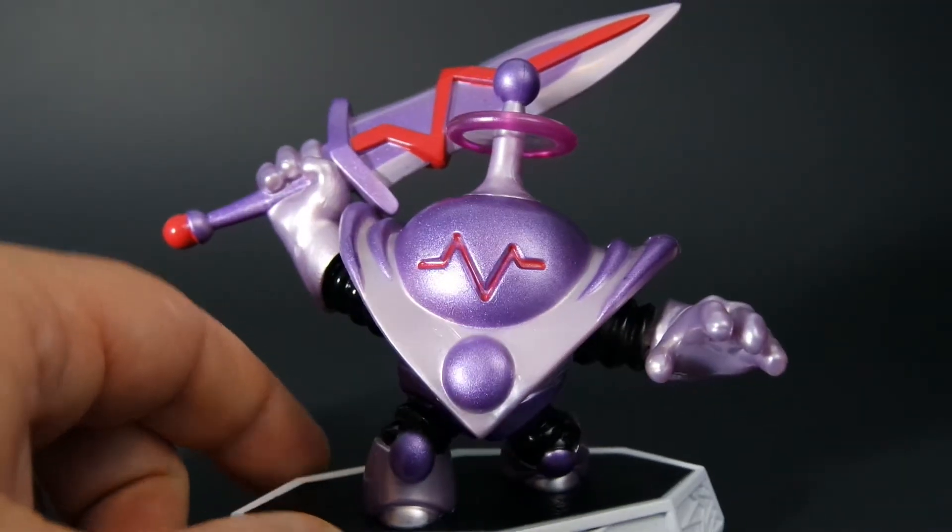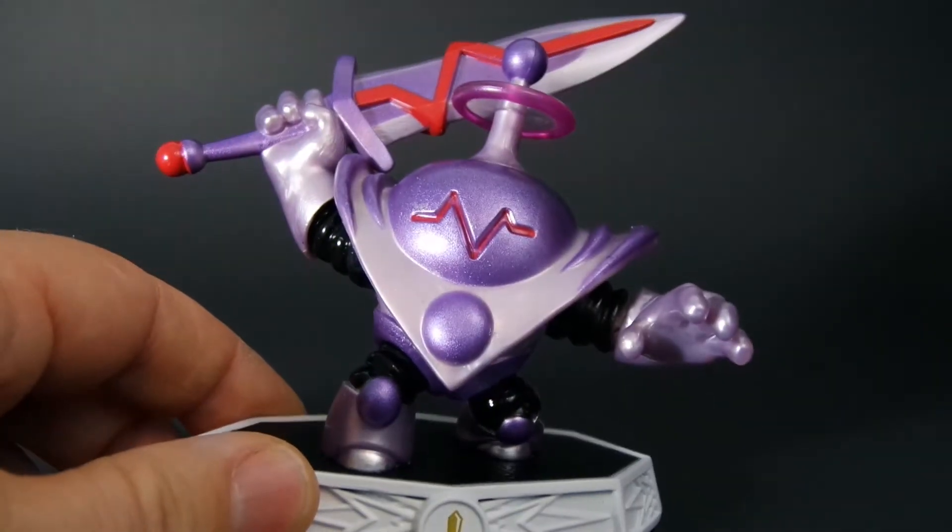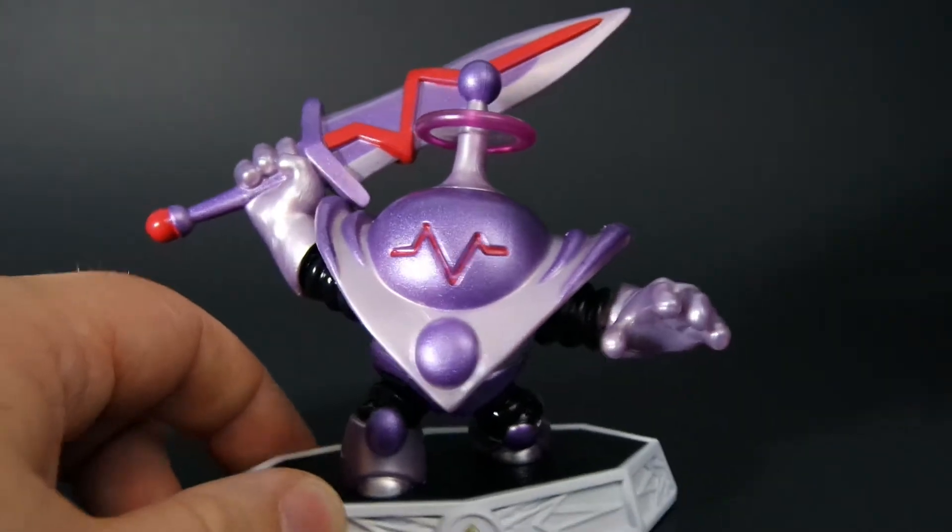But Blastertron — nice, nice figure. And a good character to play in the game.